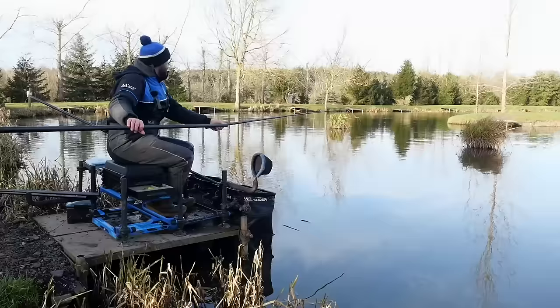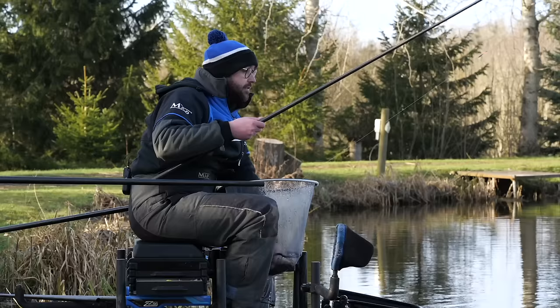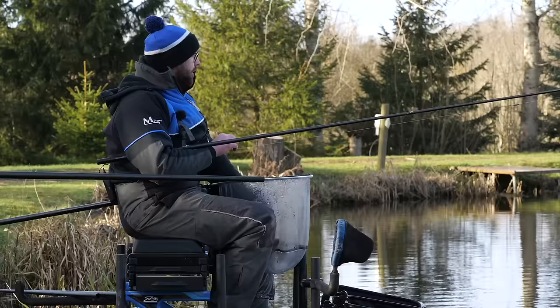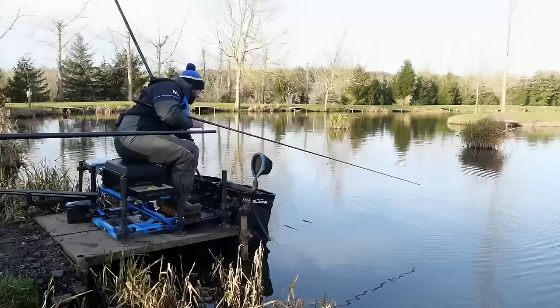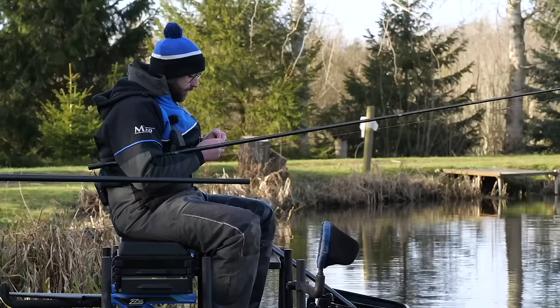Rather than keep coming in and refeeding my pot I picked the catapult up and I started pinging - not dramatically, but probably every minute or two minutes, anything from 5 to 10 maggots - and the peg got much better. It got really good and to be honest each side was as good as each other, but as the day went on the 4 foot line was much better. You could really tell that feeding the catapult transformed the peg.